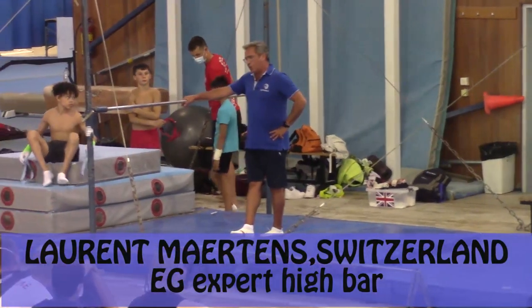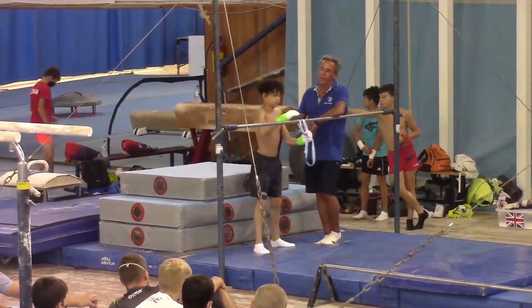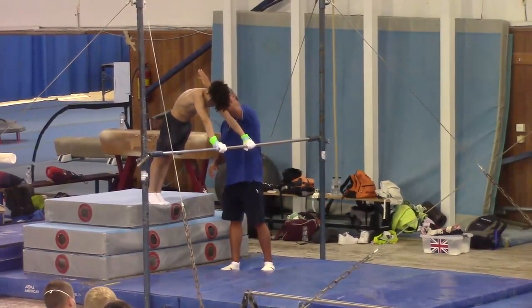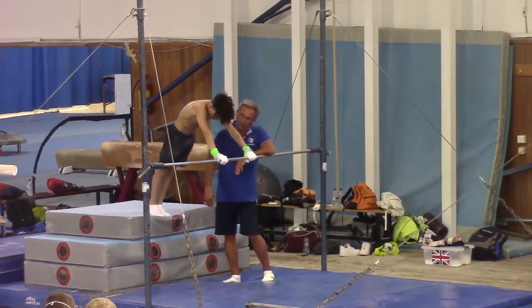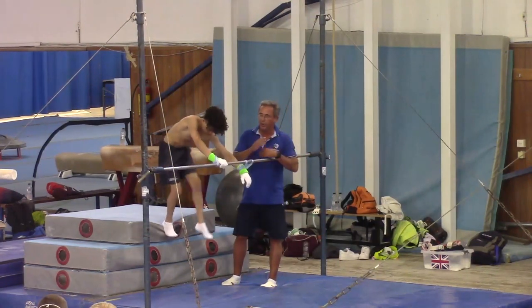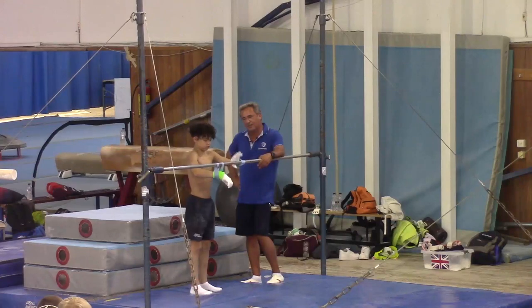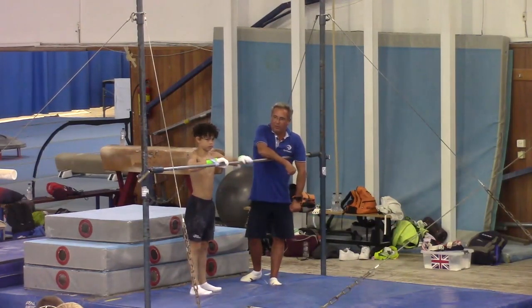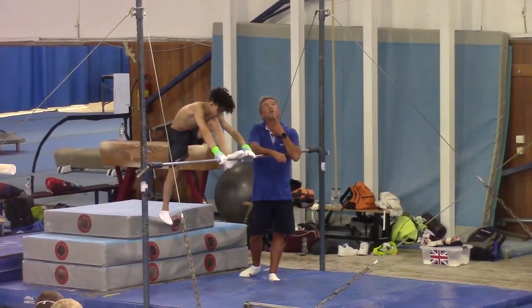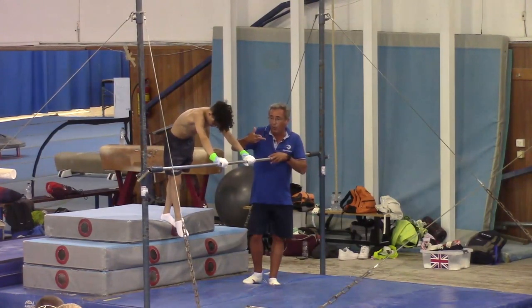For the Stalder, the gymnast will start here on the mats because it is easier to learn. In this position, you see the reaction of the bar goes in this direction, the body weight goes downward in this direction. It creates just a couple of strength and the rotation is already done. And when the gymnast starts on the bar, they don't have this rotation and they must create this often with the head. They make just a stut, they are on support and it is not easy.